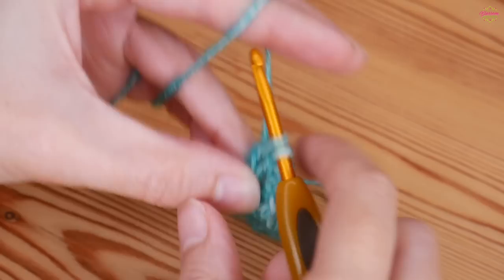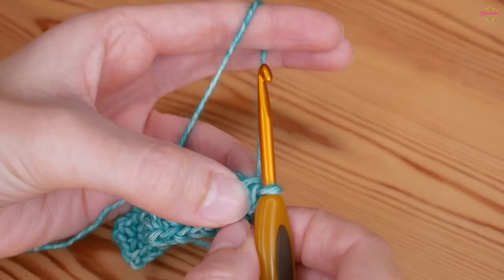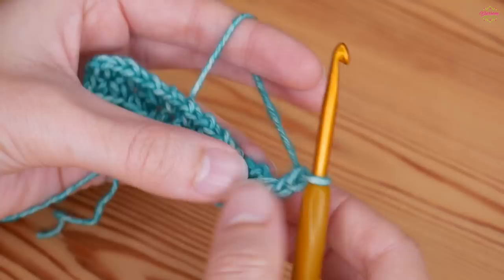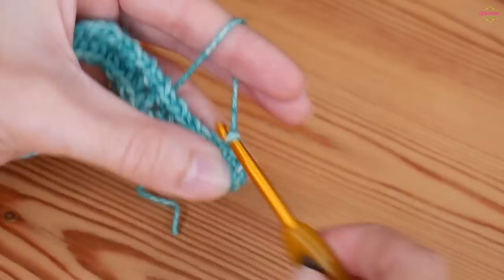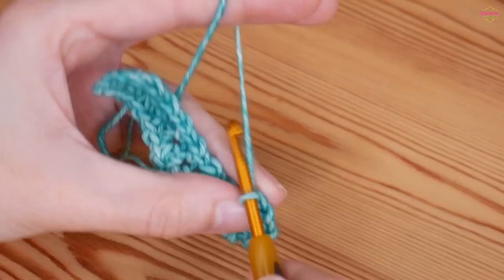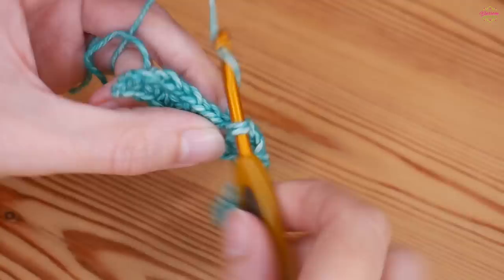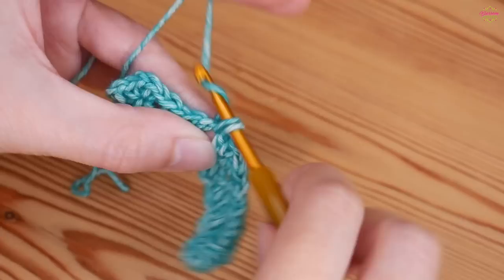We're not going to fasten off at the end of this round, but we will at the end of all future rounds. These two first set-up rows are slightly different from all the rest. Go straight into that chain space and do a double crochet. I would recommend marking the top of that stitch so you can find it easily when you get back round to it. Chain two and then back into that same chain space put another double. Chain one and then you're ready to start your normal moss stitch — skip the double crochet and your new double crochet will always go into the chain one spaces.